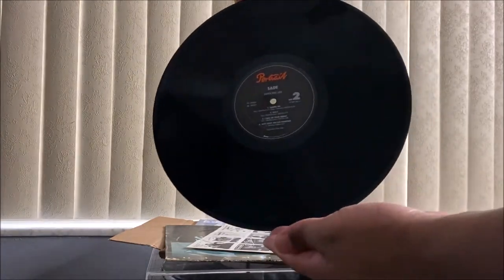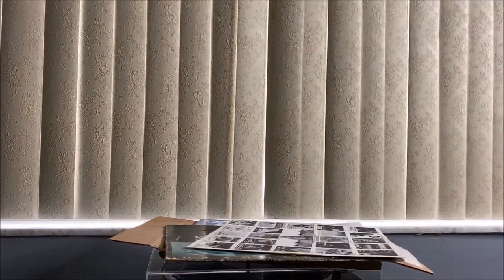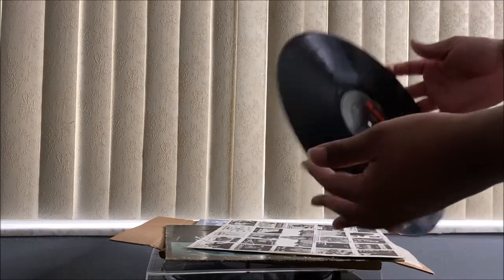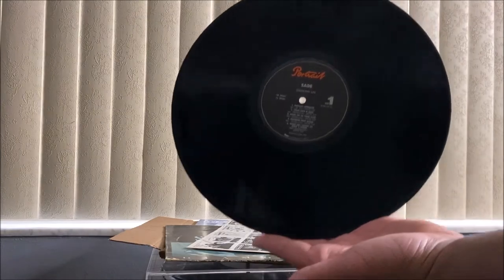This is the first one, this is the second one right there — side one, side two. In good condition, doesn't look scratched up, doesn't look bad or anything, just a few marks but not really visible. I wish I had the light over here so you guys could really see it, but it's in good condition.